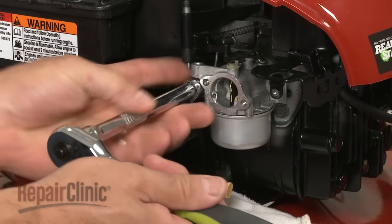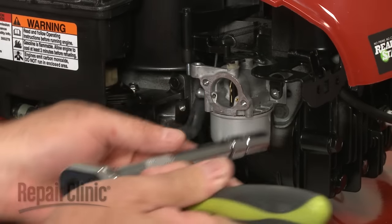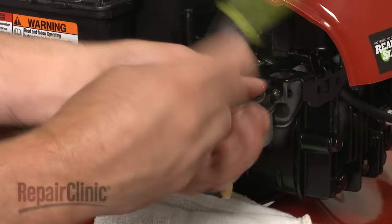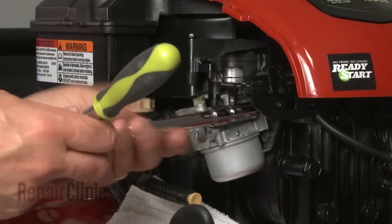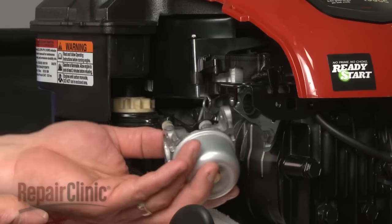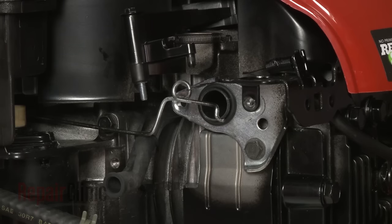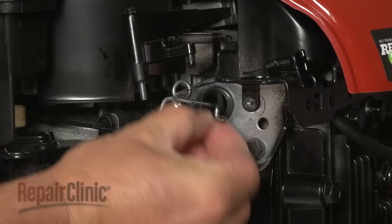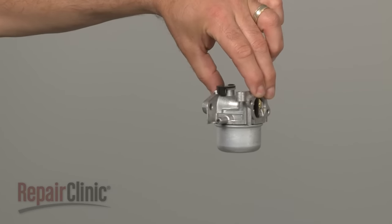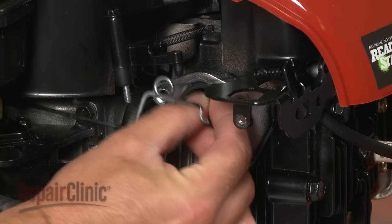Remove the mounting bolts that secure the carburetor. Rotate the old carburetor to remove it from the throttle control lever and pull the old o-ring from the engine intake tube. You are now ready to install the new carburetor.